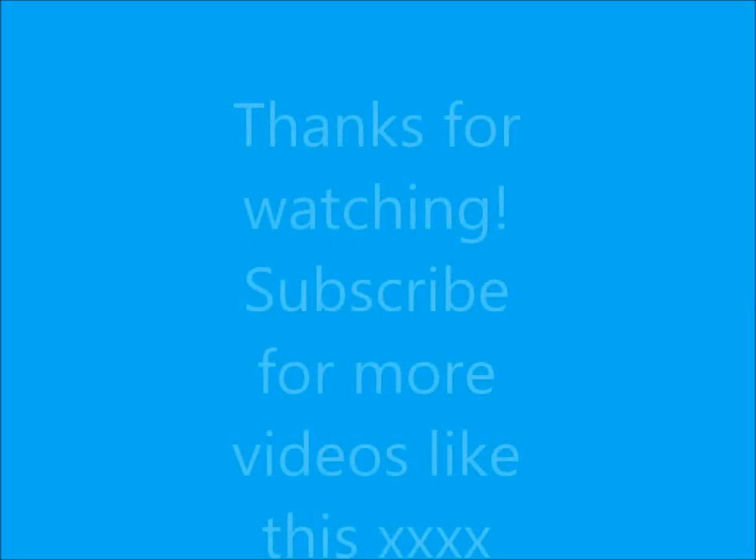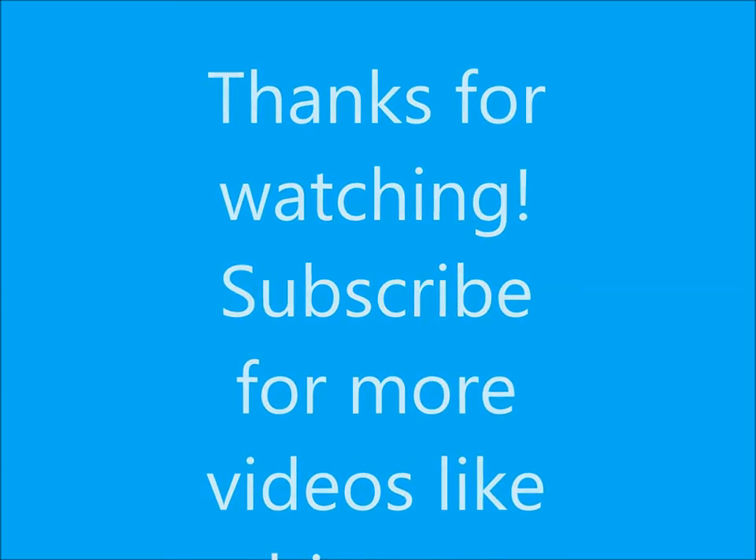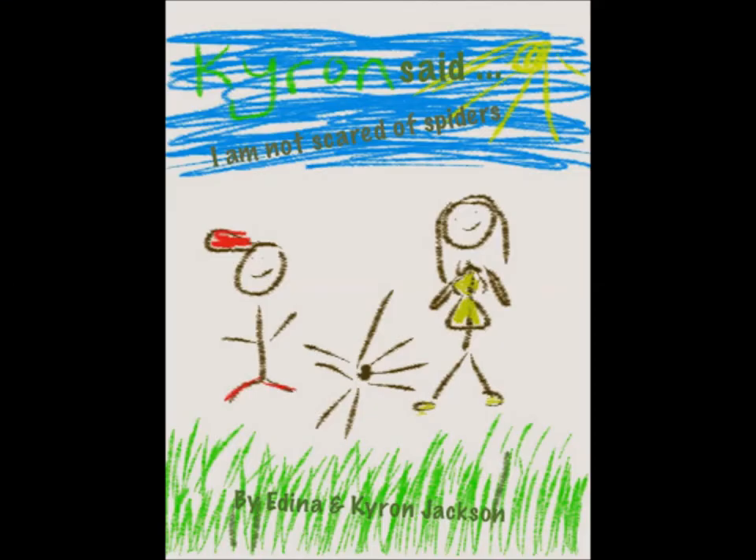Anyway, thanks a lot for watching and come back again for another tutorial which I'll be putting up next week. Go to my blog, Homeschooling in East London at blogspot.co.uk — the links are all below. Also please do take a look at the book that I wrote with my son called Kyren Said I Am Not Scared of Spiders, to help children with self-esteem. Click the link below to grab a copy. Thanks a lot for watching, bye!